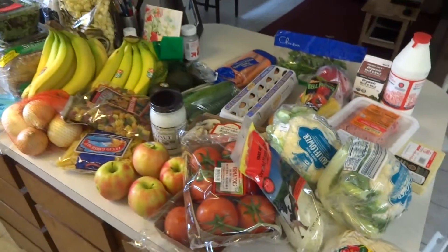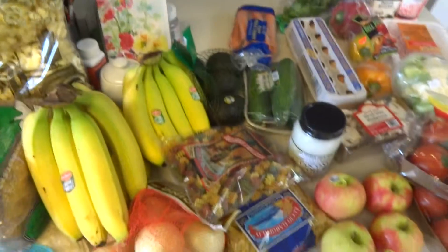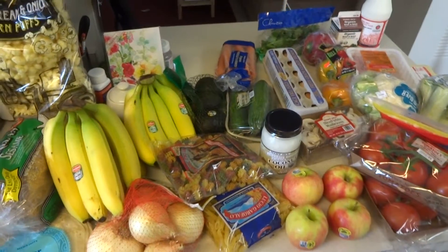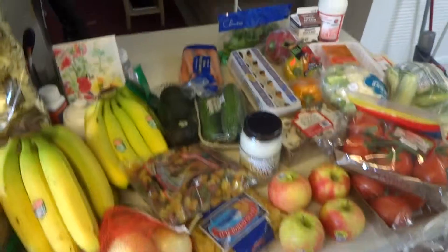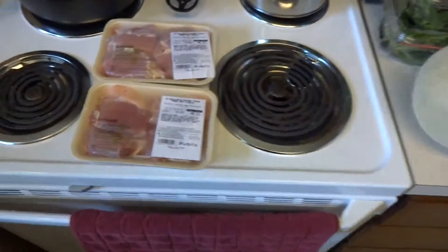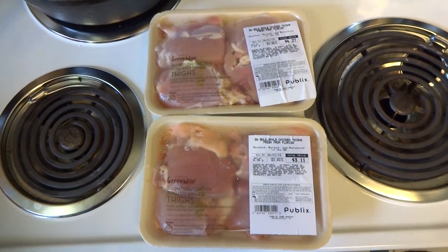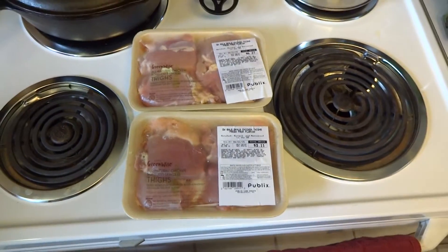Did you say cilantro? I think I said cilantro, yeah. So that was our Trader Joe's haul. We were going to get some chicken at Trader Joe's, but it was actually less expensive at Publix because it was on sale. So we went back and Bethany went in and got almost two pounds of chicken.